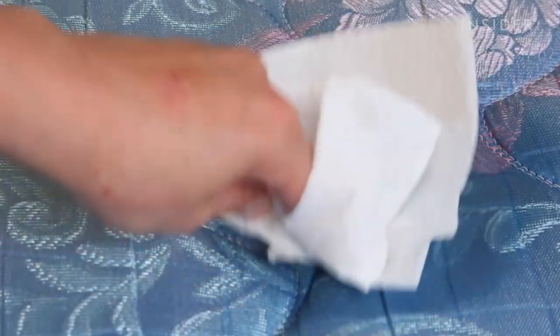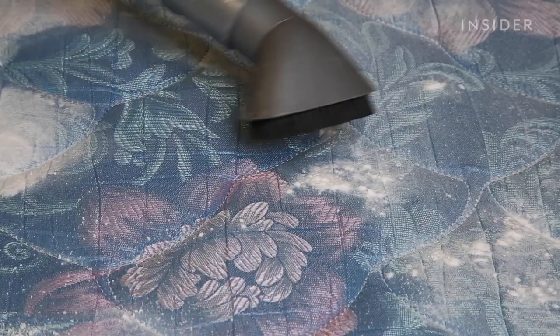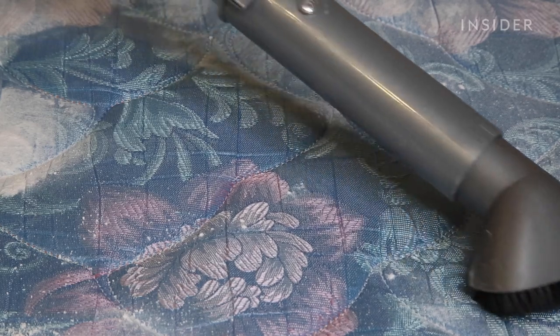To help prolong the life of your mattress, you should perform this deep cleaning about 2-4 times per year.